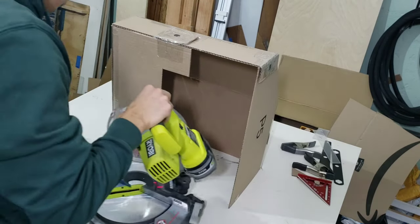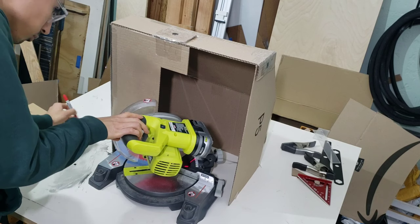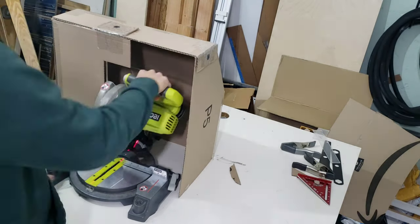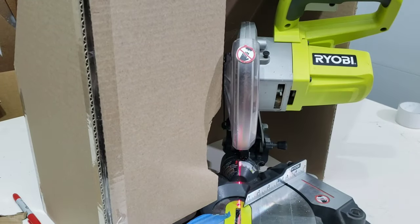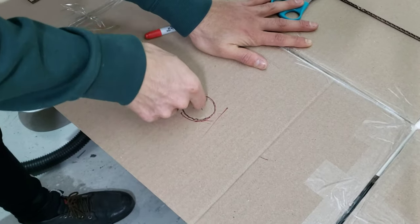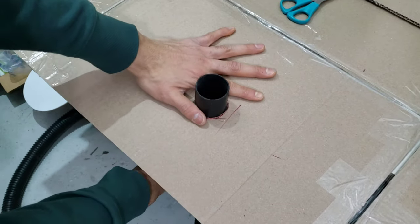I wanted to do one more test fit before continuing. There was a bolt on the side of the miter saw sticking out a little bit, so I cut a small notch on the side. I could have skipped that, but you can see how much the bolt sticks out — alternatively I could just make the cover a tiny bit wider next time. Last is cutting an opening for the hose, making sure the opening is a little smaller than the actual outer diameter of the hose so it won't fall out during use.